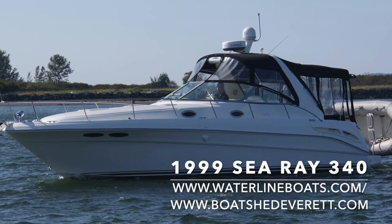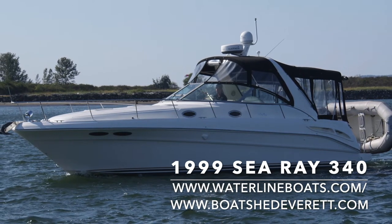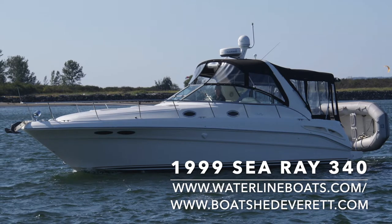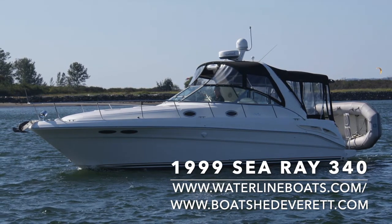Hello and thank you for joining me for a video presentation of a 1999 Sea Ray 340. For complete specifications, additional photos, as well as virtual reality photos, please join us at waterlineboats.com or boatshedeverett.com.